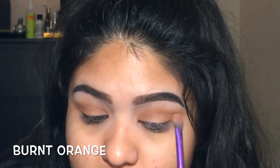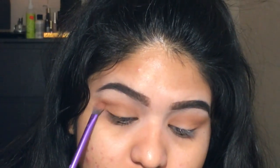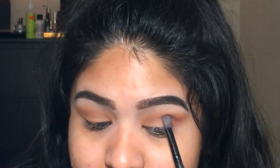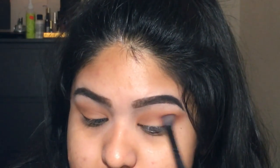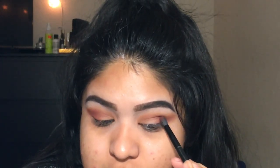Now I'm going to take a burnt orange from this palette and apply that on just the outer area. Then I'm taking Red Orchard and applying that on the outer V of my eye again. I'm taking the Red Orchard again with a nice fluffy Anastasia brush and drilling it into my eye.